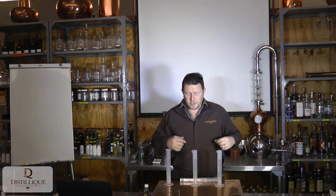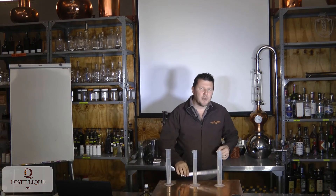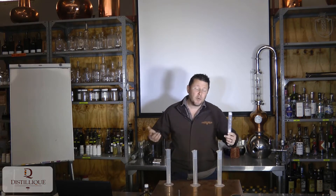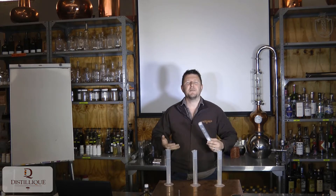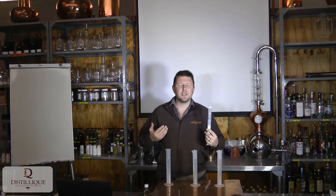Hi guys and welcome to this video where today we're talking about SGE hydrometers. An SGE hydrometer is used to measure sugar content, or more precisely, the presence of dissolved solids inside a liquid. But for our purposes, we normally measure the sugar content.